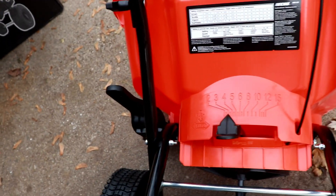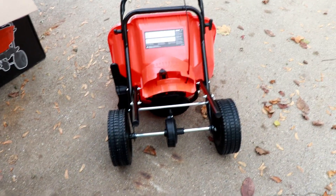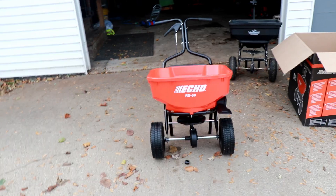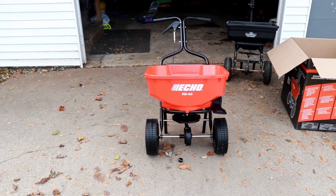That's basically it guys. These are air tires but they're really hard and solid so I'm not even going to put air in them — they may already have air in them. Now let's get to work, put it to use, and see how it really spreads. Let's go!